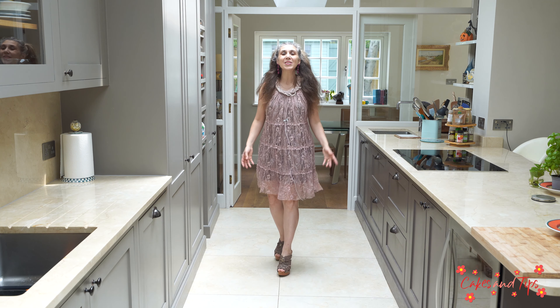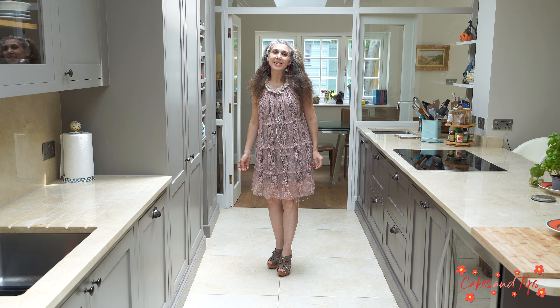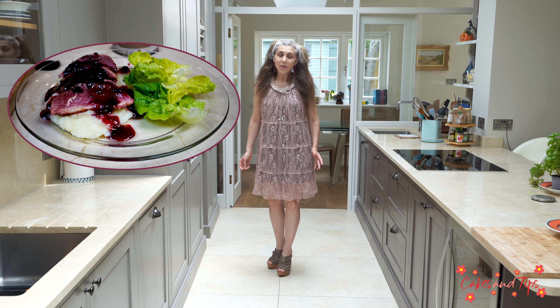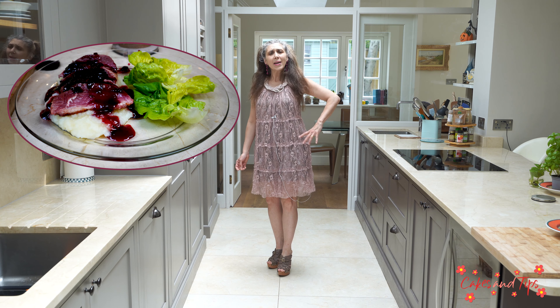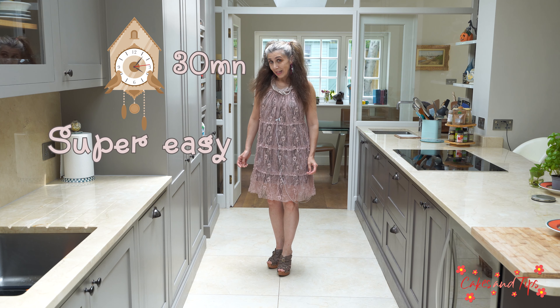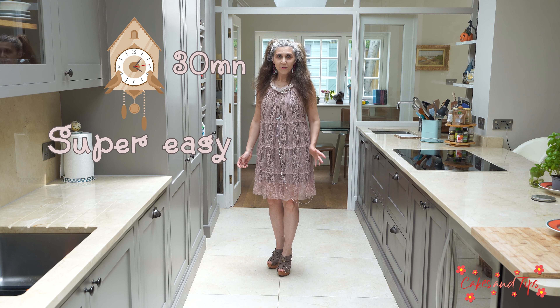Hello everyone, welcome to Cakes and Tips. Today, I'd like to show you how to make the most amazing duck breast with black cherries, or magret de canard aux cerises noires, as we say in French. This is really easy and perfect for the summer.